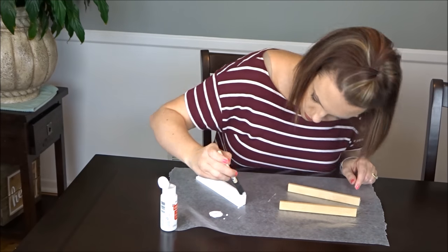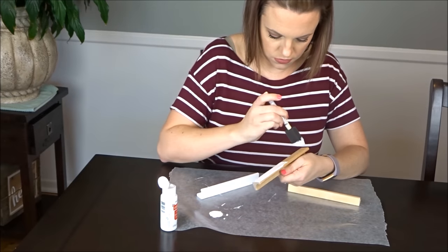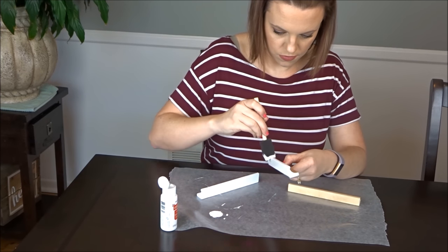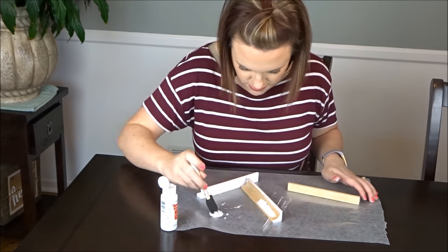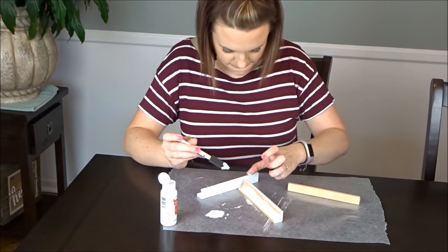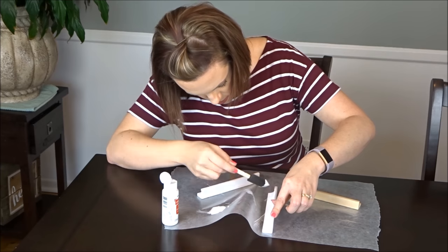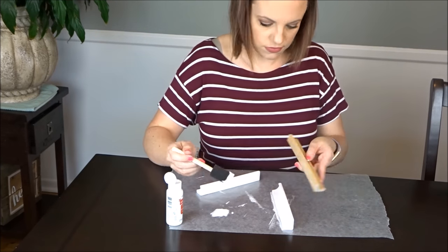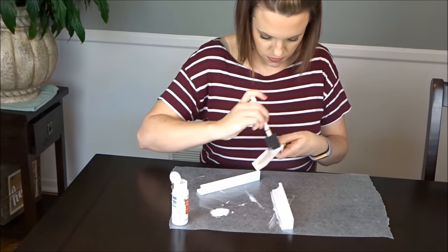If you wanted to leave it the natural wood color, you totally can — this is up to you. The thing I love about this craft is it's really up to you how you want to change it up. You can use these tile holders, or you can just glue the letters directly onto a board if you don't want them to be interchangeable. Using the tile holder is similar to the felt boards that are really popular right now — this is just a different style with more of a farmhouse feel.